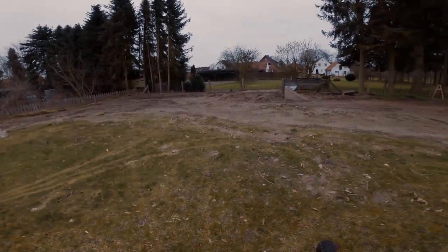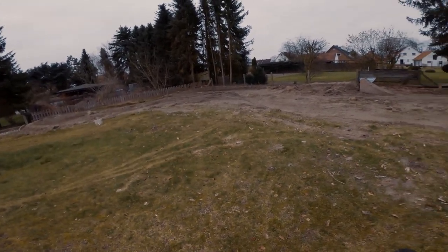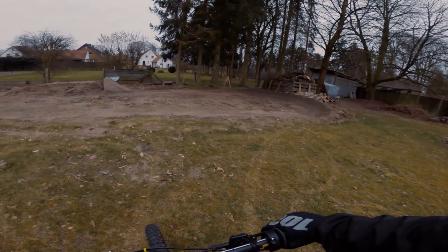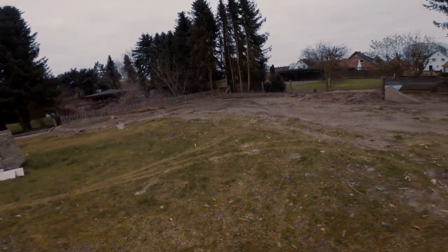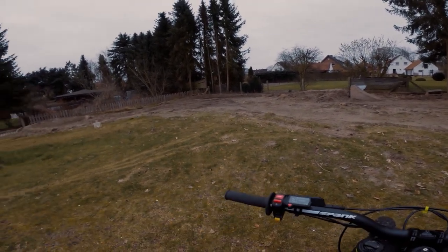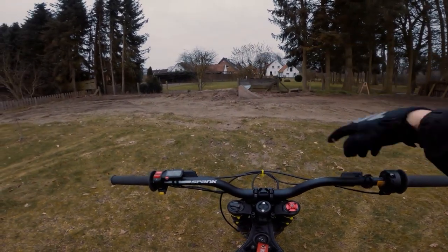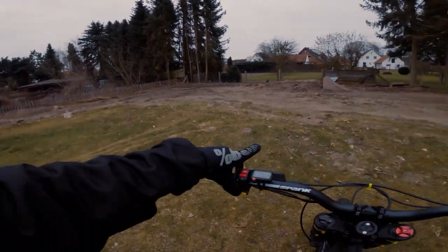Die Strecke hat ganz schön gelitten über die paar ziemlich kalten Tage. Ich war ein, zweimal drauf fahren, da lag noch mega viel Schnee, dementsprechend viele Furchen sind jetzt drin. Die will ich heute mal glatt machen und mich entweder um den Sprung kümmern oder um eine Umfahrung davon. Aber vorher fahr ich noch mal kurz eine Runde.